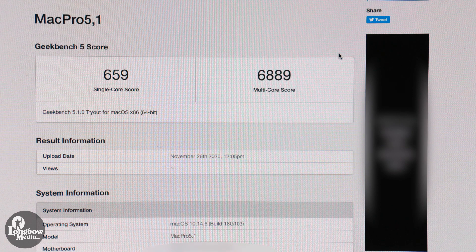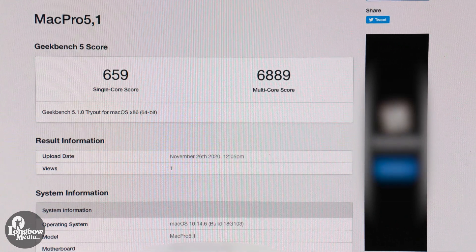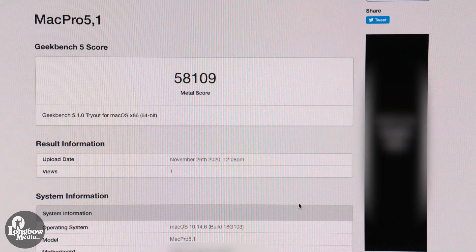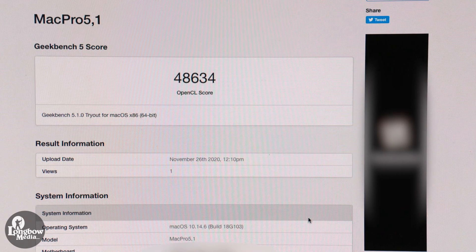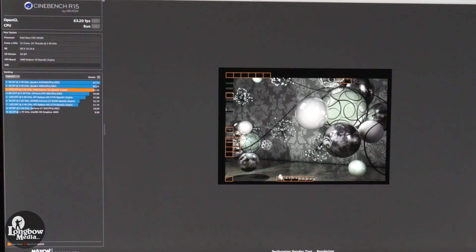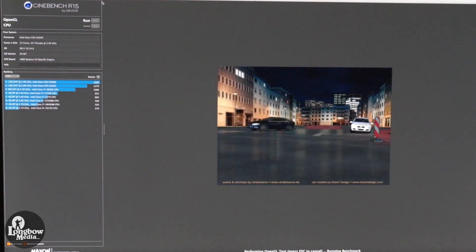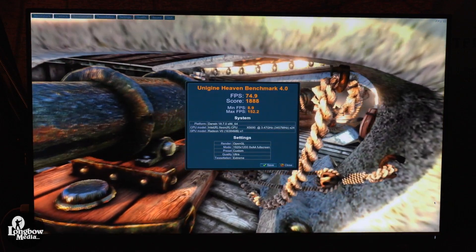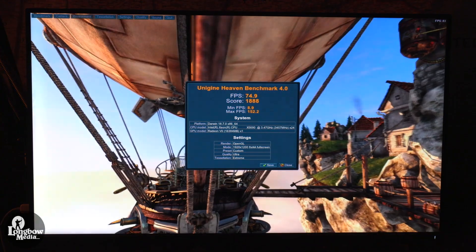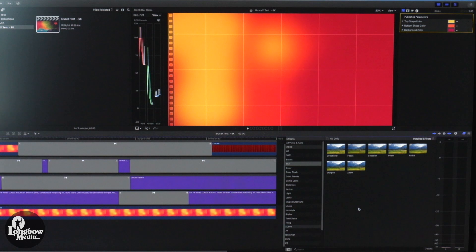In Geekbench, the computer got a 659 single-core score and a 6,889 multi-core score. It pulled a Metal score of 58,109 and an OpenGL score of 48,634. In Cinebench, it pulled a CPU score of 1,589 CB and an OpenGL score of 63.2 frames per second. In Unigine, it averaged about 75 frames per second on a 1920 by 1200 full-screen resolution. And it completed the Bruce X 5K Final Cut Pro Render and Export Test in 13 seconds.